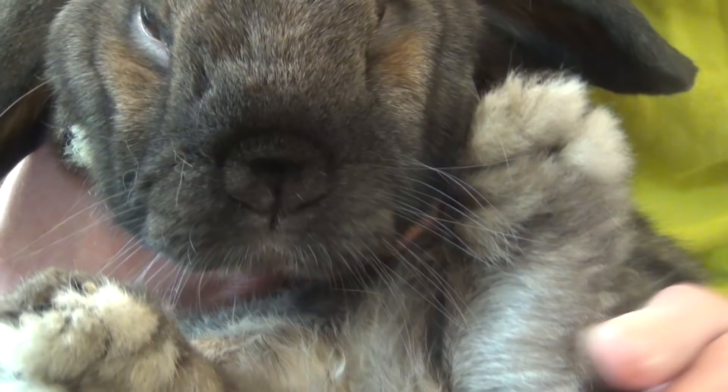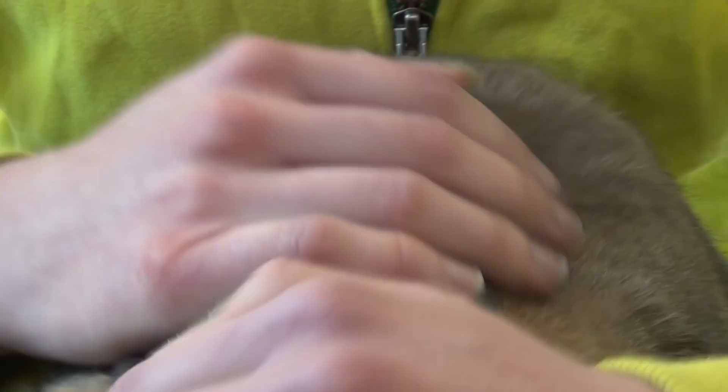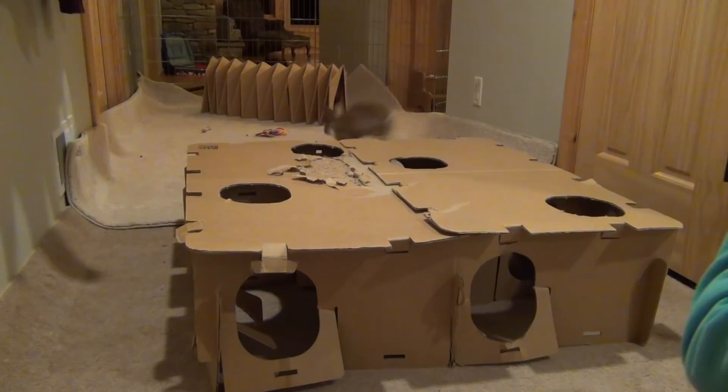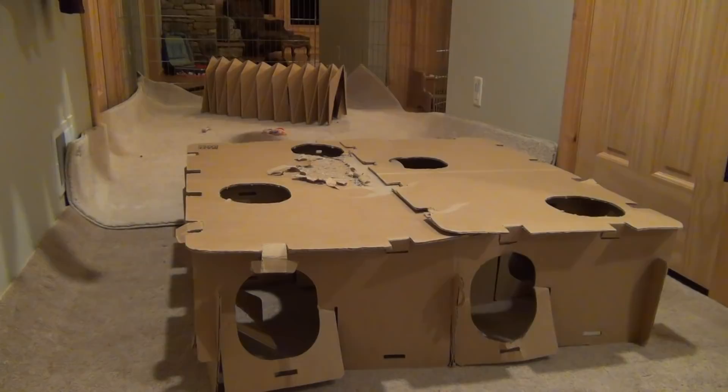Now I'm going to go over the causes of sore hocks. One of the things that can cause sore hocks in your rabbit is extended periods of time in confined spaces like your rabbit's cage. When your rabbit does not have enough exercise or enough time outside of the cage, it causes them to sit around a lot more, which causes a lot more pressure on their hocks.